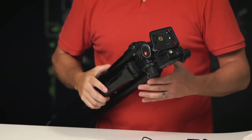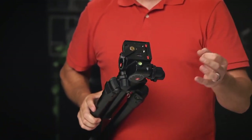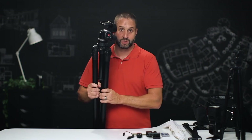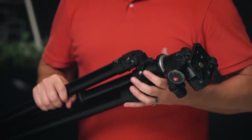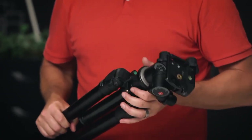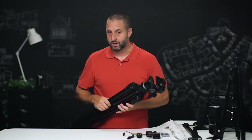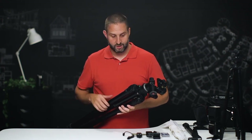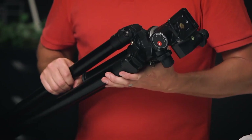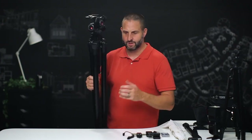The geared head gives us very fine movements so we can make sure we get the composition we're after without the camera moving around too much. The one I'm using is an Enduro AT413 — it's an aluminum tripod that goes to about seven feet. It's really heavy and robust; I've had it for about four years and it's never let me down. This total investment is right around $600, which sounds like a lot, but it's a buy-once, cry-once kind of thing. This should last you more than ten years if you treat it right.